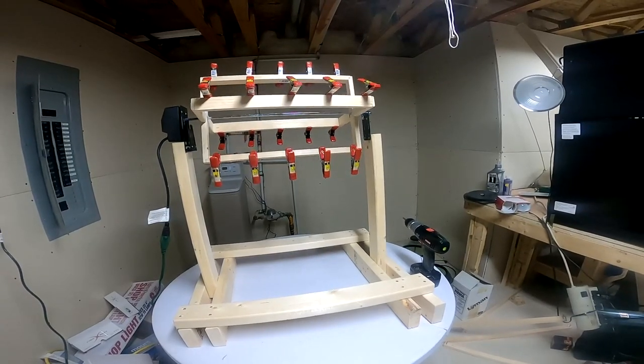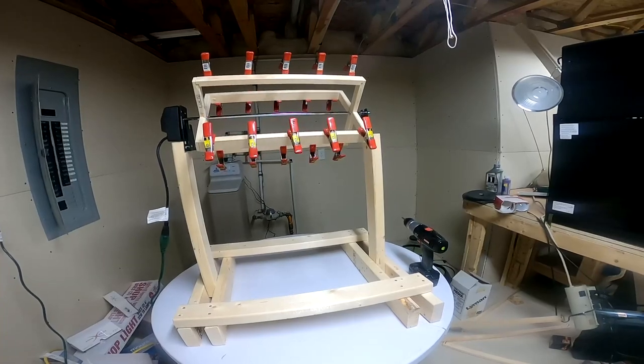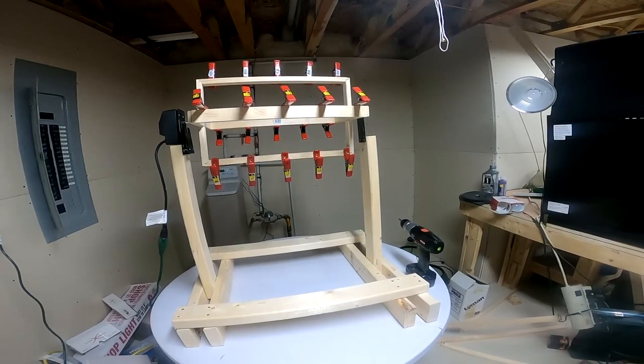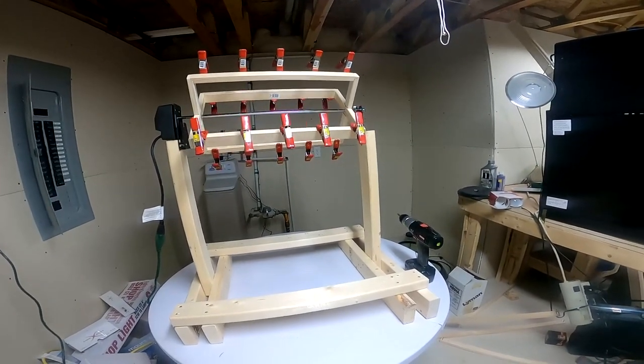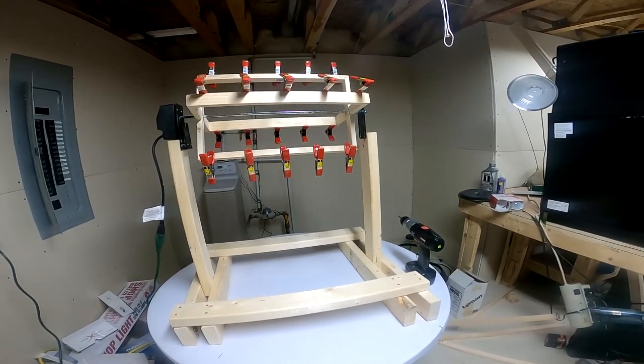I've got five lures that I need to get epoxied by Tuesday night. I'm meeting a lure builder from the area and we're going to test lures by throwing them in an indoor swimming pool Tuesday evening. I'll be sure to bring my camera along so you guys can experience that fun. For now, I'm going to get some epoxy mixed up and we'll be right back.